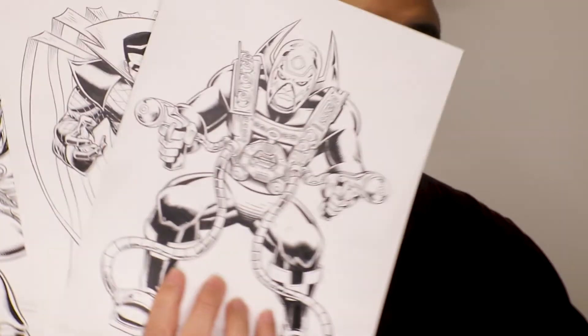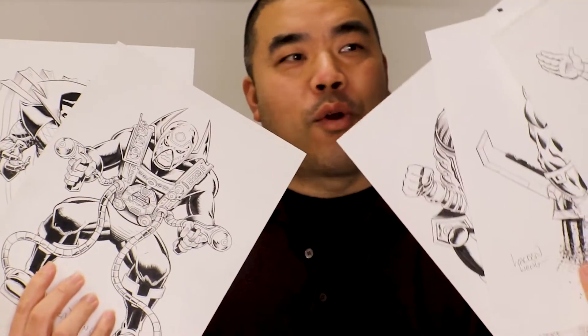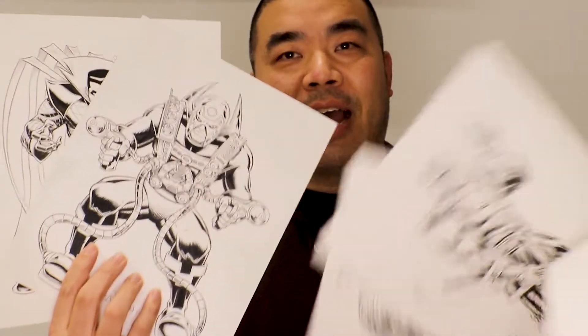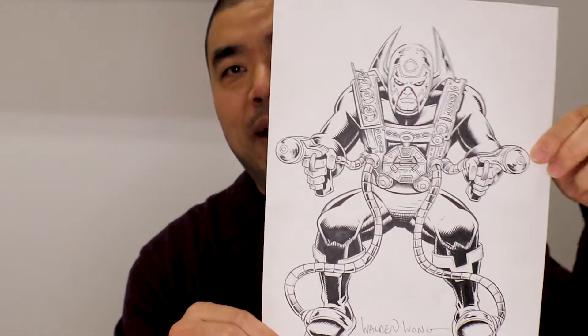So there you have it — that's me working on this Orion piece. I hope you enjoyed this video. Please like, share, and subscribe. If you haven't seen all my other Inktober pieces or the videos I upload to YouTube, look at my other videos. Hit that notification bell so once I upload a video you'll be one of the first to see it. Check out my website waldenwongart.com and also check out my Patreon. Here's Orion one more time!